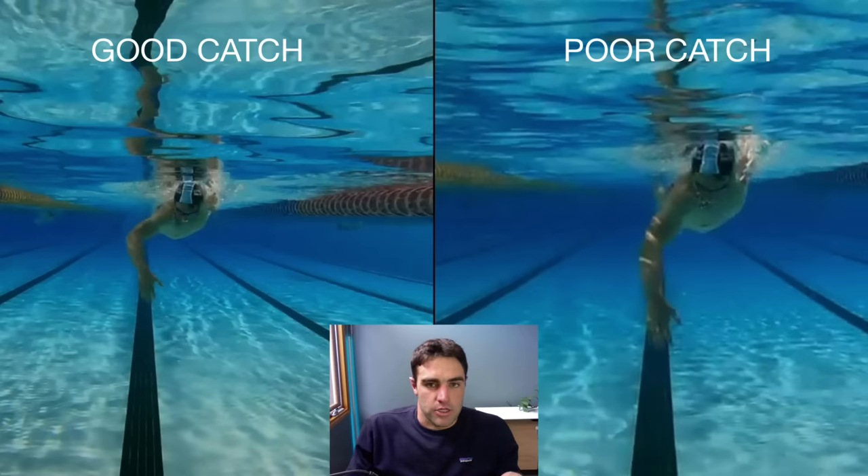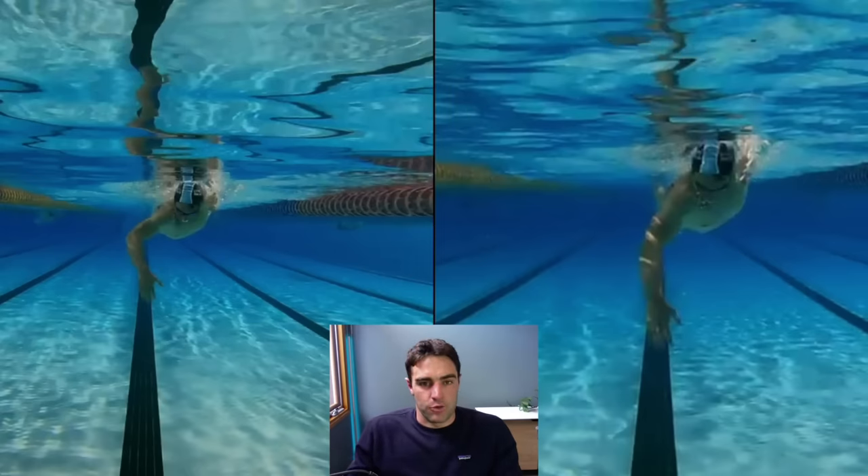If you haven't done our five-day catch challenge, I'll put a link below. We've had more than 6,000 people go through this course, and the promise is you take five seconds off your 100m time over five days. We've had a lot of success with this program — people have really improved dramatically. So I'll put a link below if you think your catch is something you need to improve.